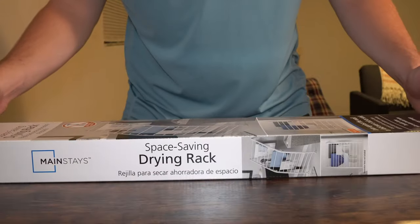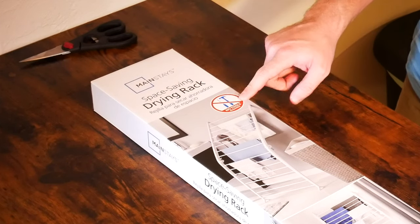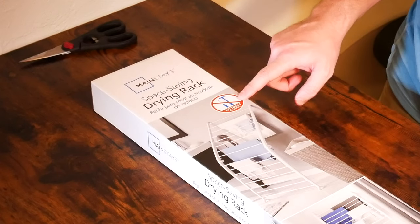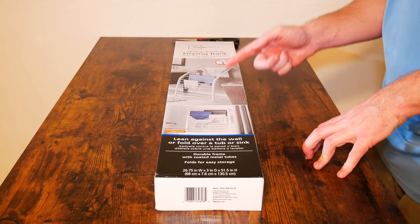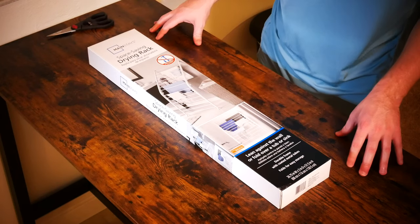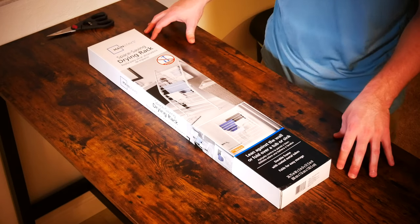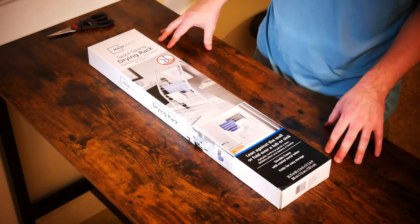So here we have the Mainstays Space Saving Drying Rack. The first thing you'll notice on the front of the box is that it says no tools required. What's great about this is it does fold up so you can store it in a closet. Let's get into this and see exactly what it looks like and how easy it is to set up.